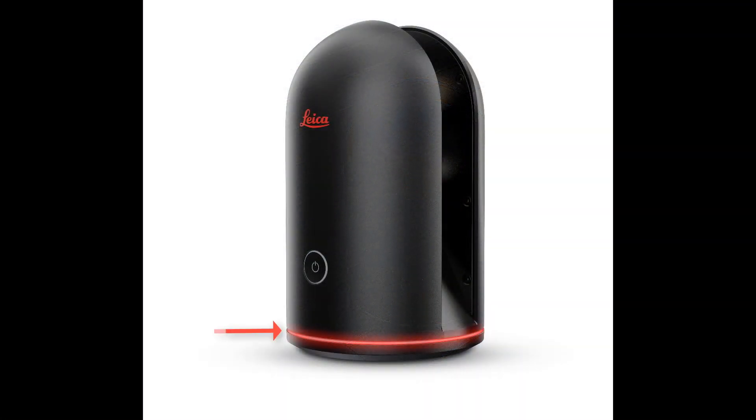Should the bottom LED turn a solid red, this is an indication that your BLK360 may have malfunctioned. If this happens, it is best to contact your local technical support for next steps.